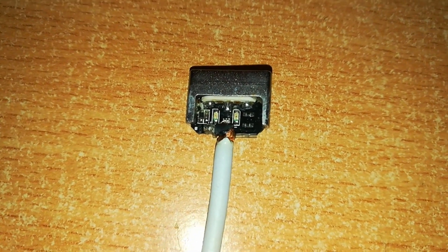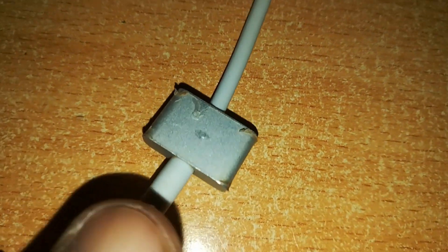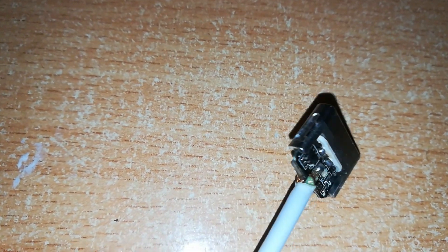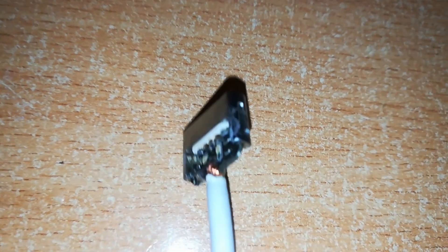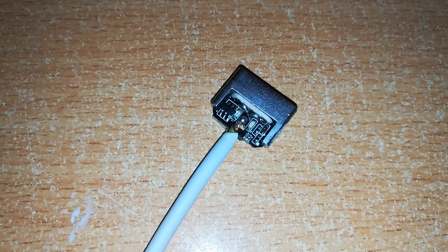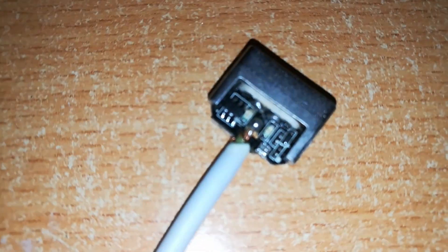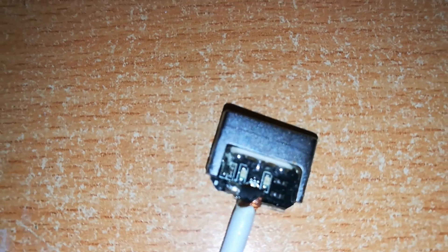Here is the MagSafe 2 connector opened — this is how it looks on the inside. I've managed to remove the cover, which also holds a rubber junction. The cable ends at the connector with the positive and negative wires soldered on two different sides. The positive side is soldered right in the middle on this side.